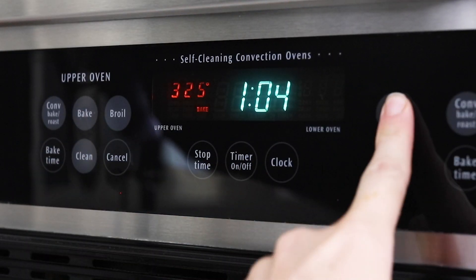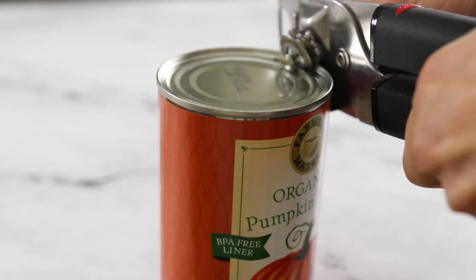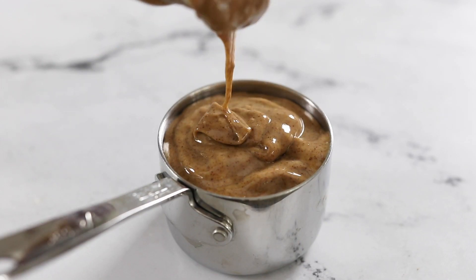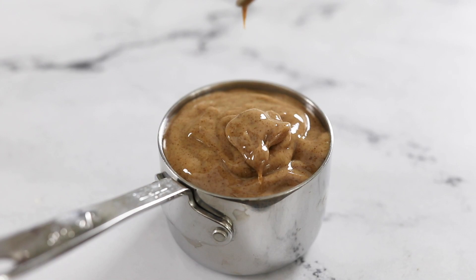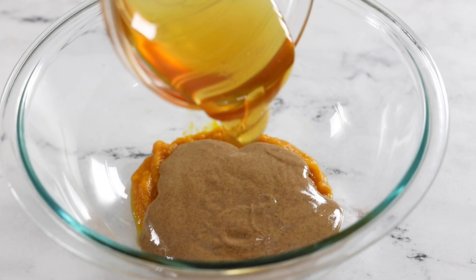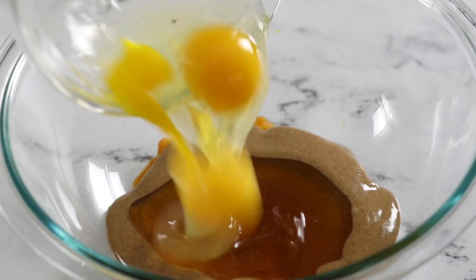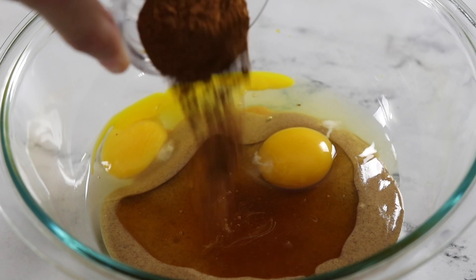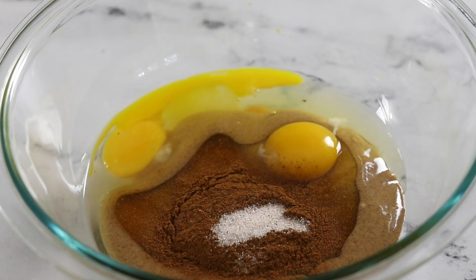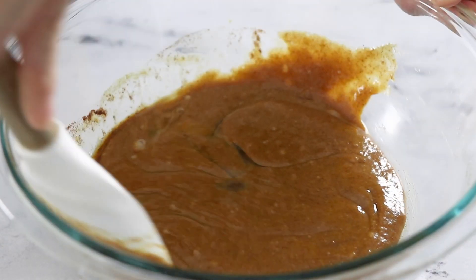To get started, preheat your oven to 350 degrees Fahrenheit. In a large bowl, combine a half cup of pumpkin puree, a half cup of almond butter — or you can use cashew butter for a similar mild flavor — a third cup of honey, two large eggs, two teaspoons of pumpkin pie spice, a quarter teaspoon of salt, and a half teaspoon of baking soda. Stir that together until the batter looks smooth.